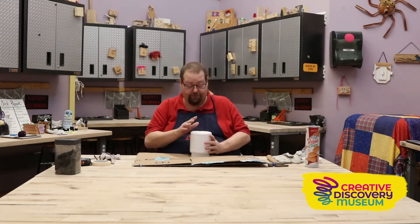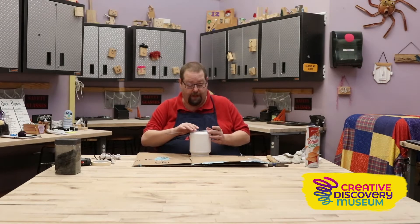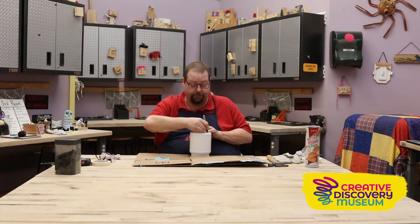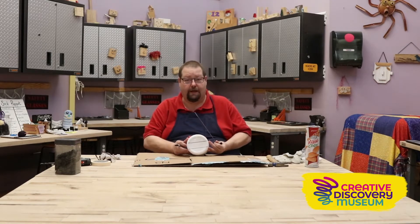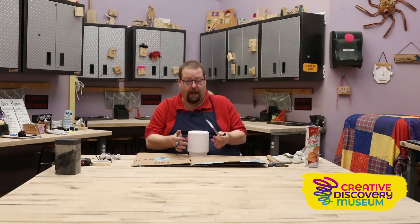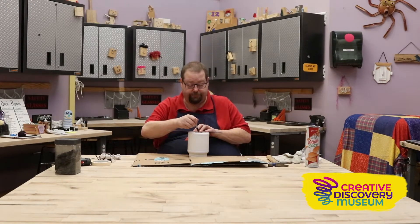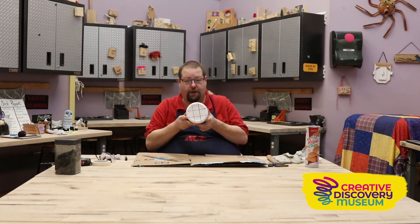This is our canister. First thing we're going to do is take a ruler, and move it up and down the bucket until we find where the widest section is. Then we're going to draw a line on each side of the ruler once we've found that wide section. Then we're going to turn the bucket 90 degrees and draw another line across it, so that we have a tic-tac-toe pattern.